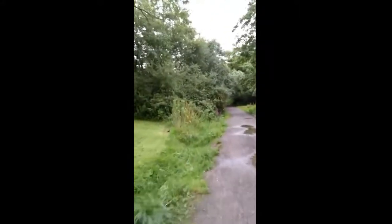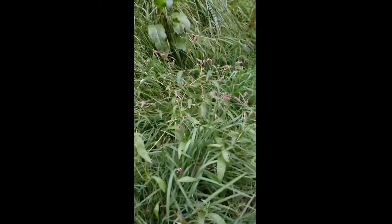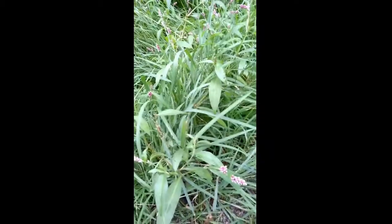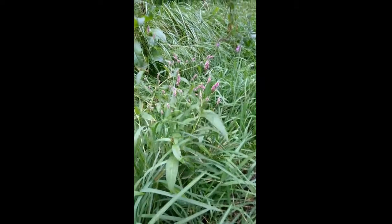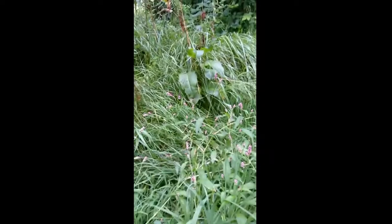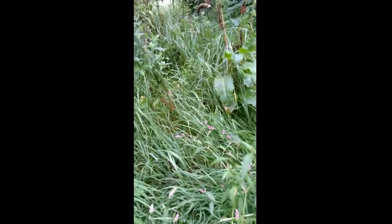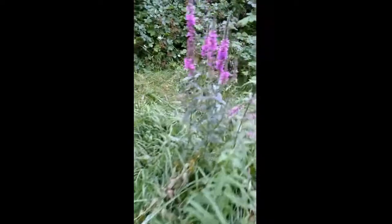First up here on the left, we've got Persicaria or Bistort. This is a really common plant — you'll see this in various forms in botanical gardens, in our own private gardens highly cultivated, and here in the wild. It's also known as snakeweed and pink pokers, and it's related to the members of the Dock family. This particular species is the common, or officinalis, Bistort.